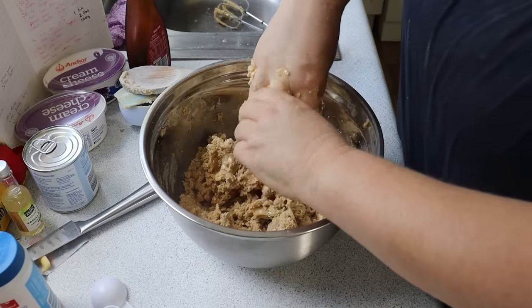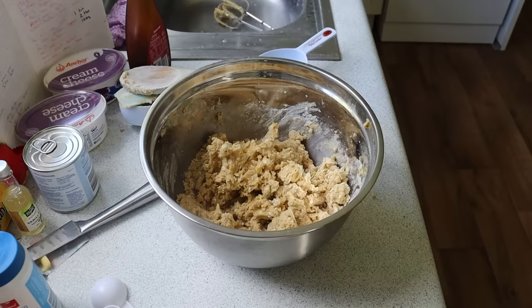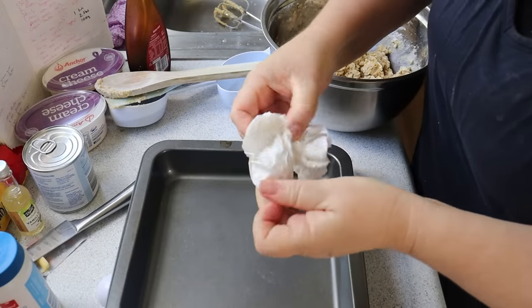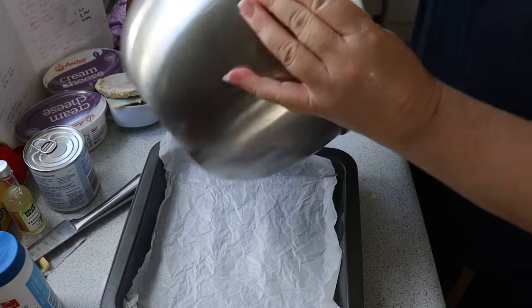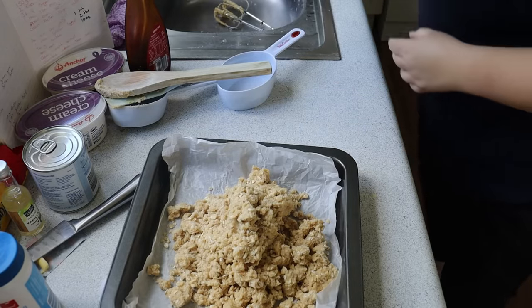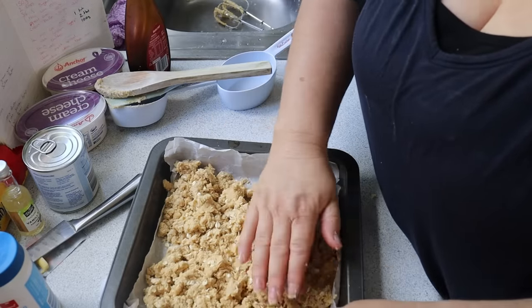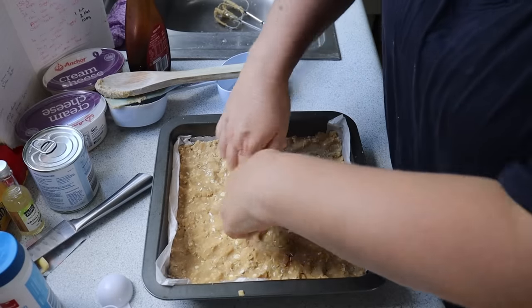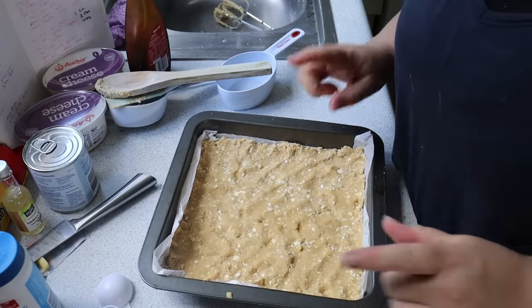I'm just going to wash my hands again, and then we're going to put about three-quarters of the mixture in the bottom of an eight-inch square tin. I'll grab some baking paper and scrunch it up. I'll take about three-quarters of the mixture and pop it in the bottom, trying to have it as evenly spread as possible.